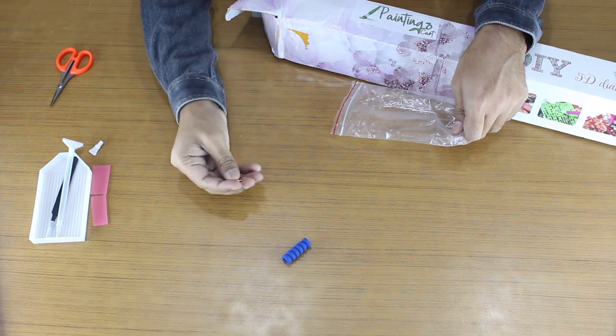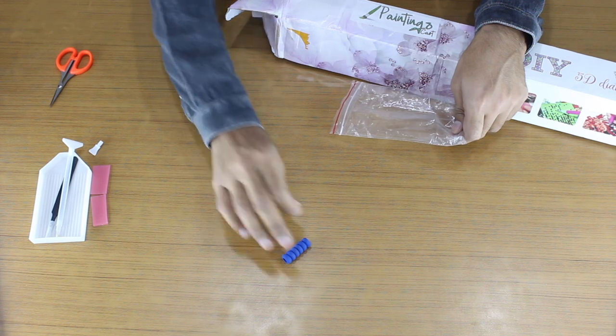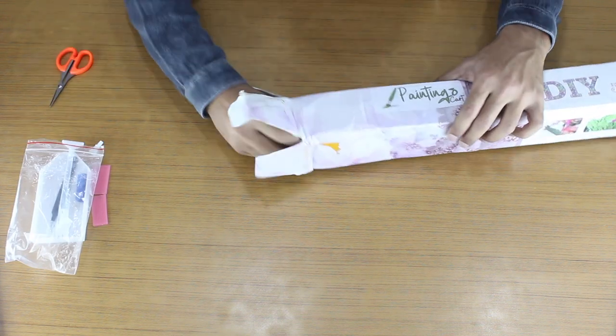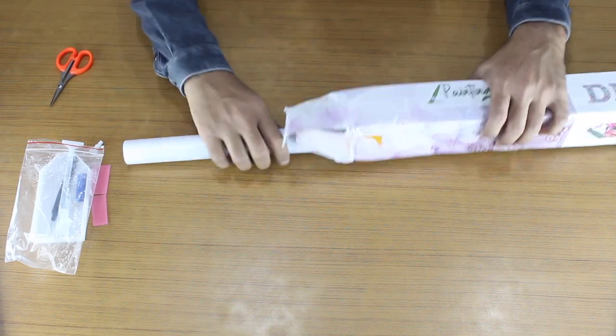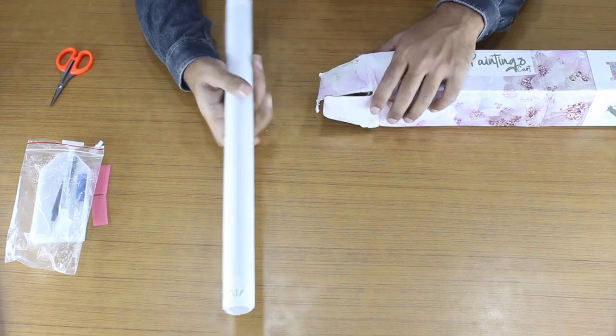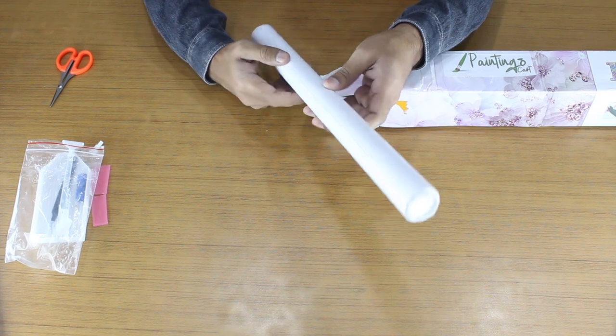You will also get an extra single diamond picker. Now get the diamond painting canvas out of the box. This canvas is around 40 by 50 cm. This is not a big one, but this size is decent.